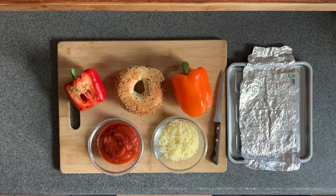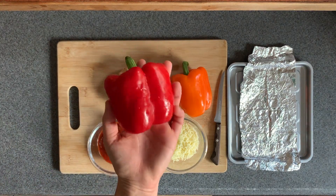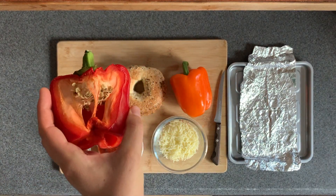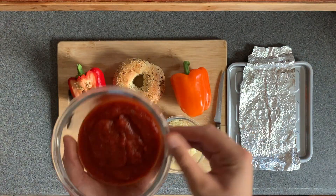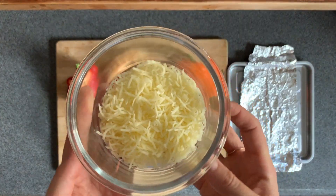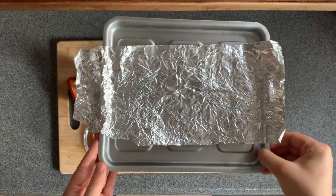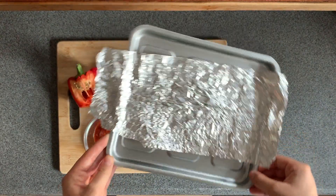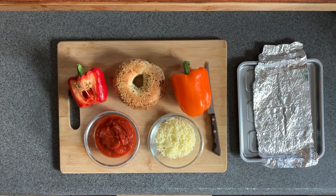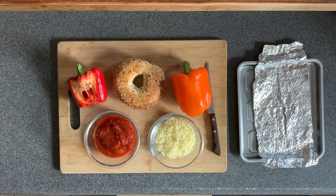Here are the ingredients and tools you will need for this recipe. First, you'll need one bell pepper — you will be getting a red bell pepper. You will need one bagel, some marinara sauce, and some mozzarella cheese. For tools you will need a cutting board, a knife, and a baking tray with some tin foil. Make sure you wash your hands and ask an adult for help.